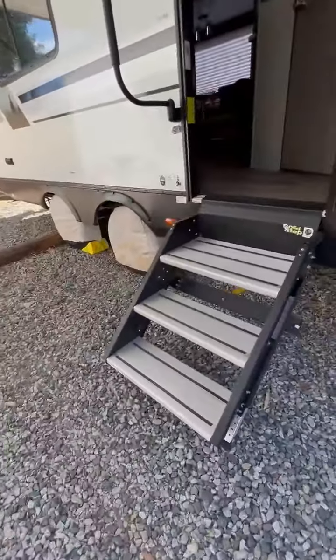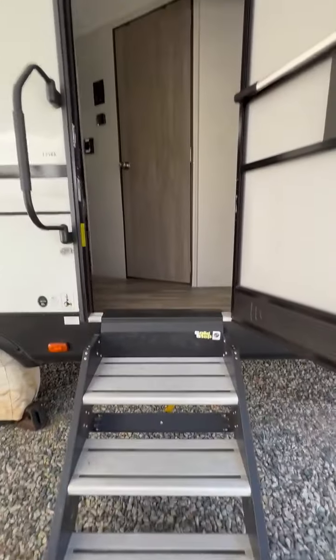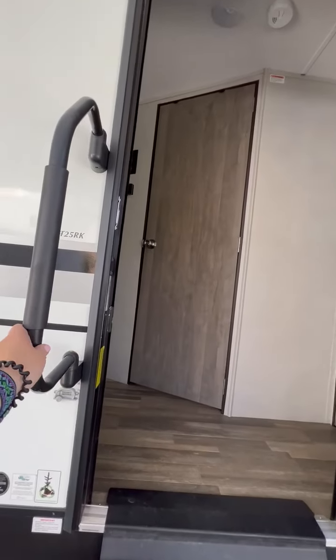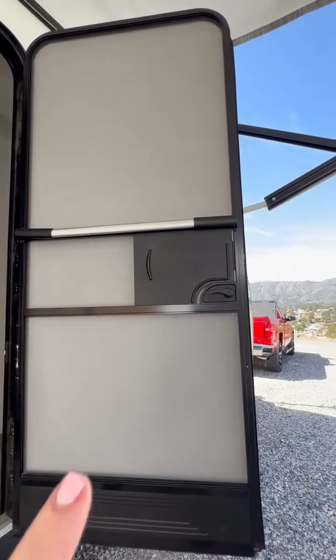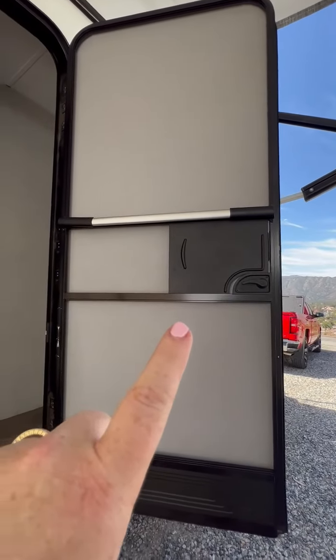Safety steps. A really nice bar, especially if you're traveling with children — this is a great bar for them to grab onto. And a good bar for them to grab onto the screen too so they're not wrecking the screen. It's nice to have a screen door.